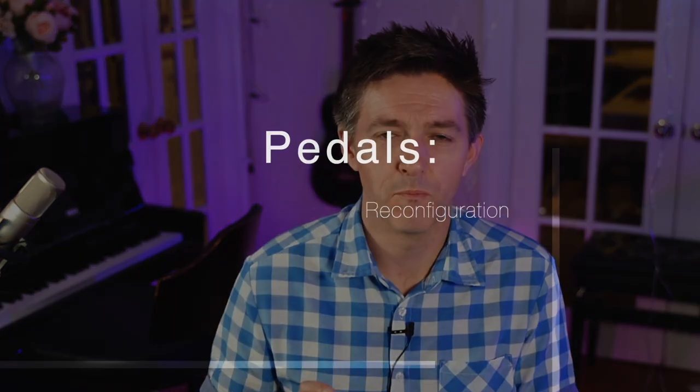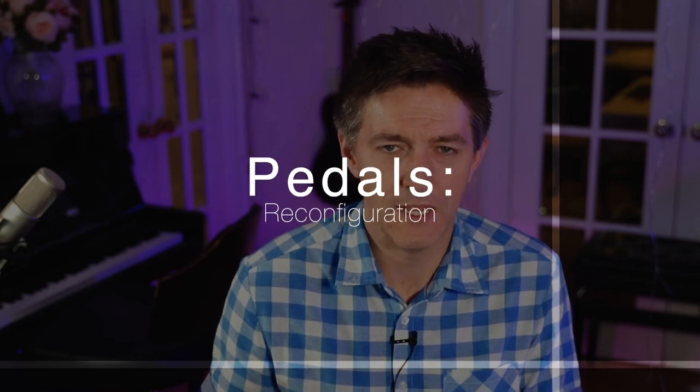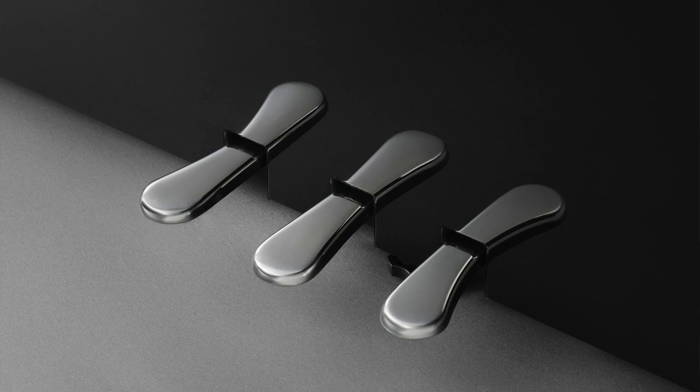The last item on their list refers to pedal placement. I don't actually know what they're referring to — we may have to wait until we get a piano in front of us. This could be that they've changed the height of the pedals, or possibly the spacing, though I doubt it's the spacing. I have to assume the pedal height has been adjusted slightly on these instruments.